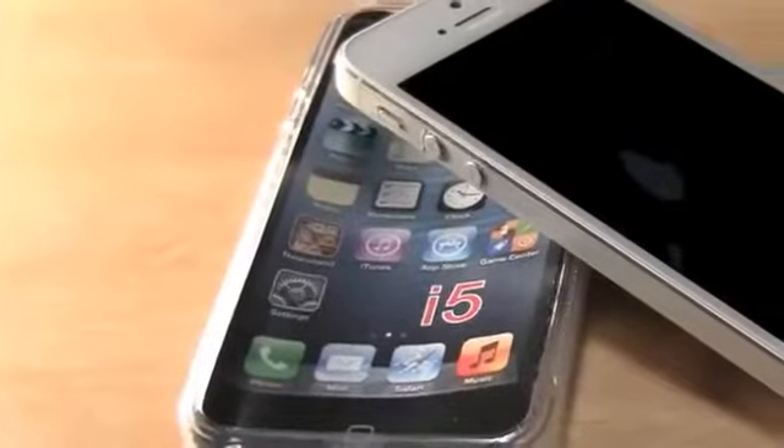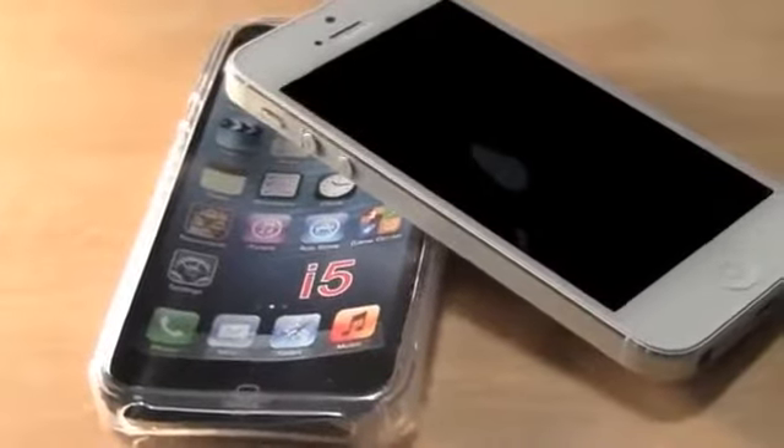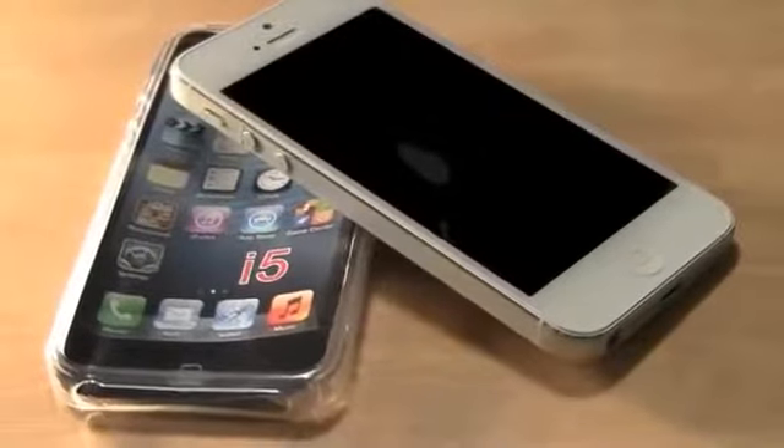Hey YouTube, I'm TigerWar11 here with the MiniSuit S-Shape Case for iPhone 5. This is a TPU Silicone Case, and here I have it in the Frosted Clear Cover.